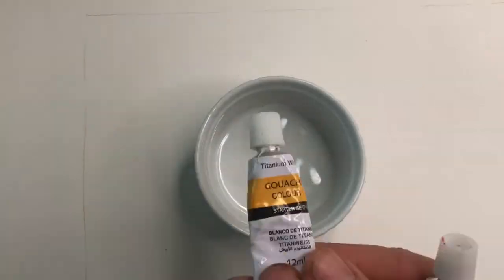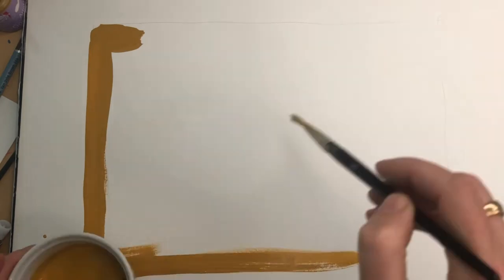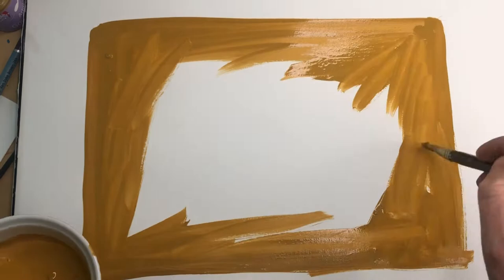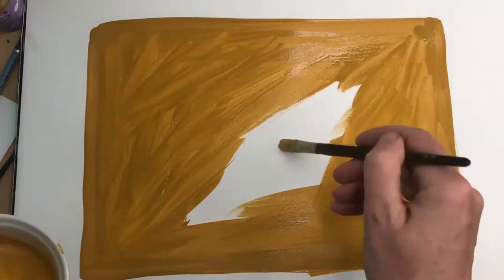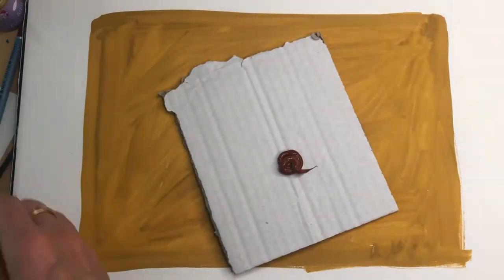The first thing you want to do is to create your fake wood tabletop background. Do this by first mixing a nice pale brown paint and covering the whole page or sketchbook spread with this colour evenly. Then mix a nice dark brown colour.